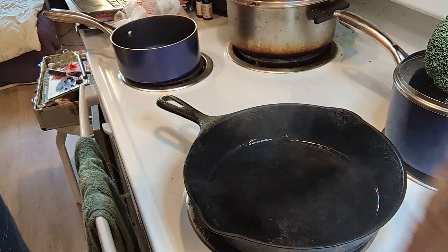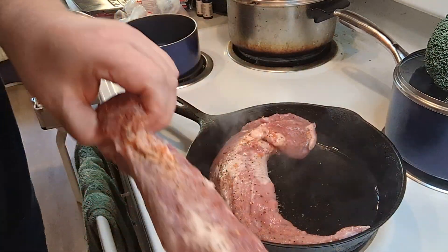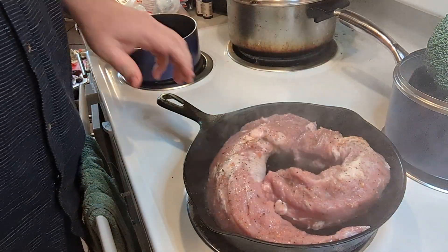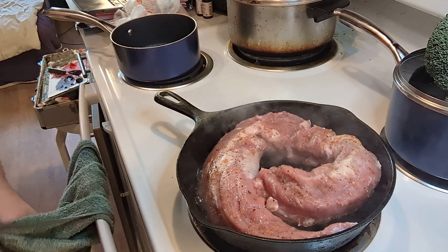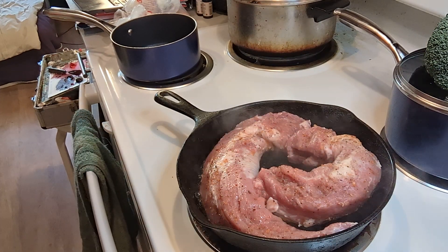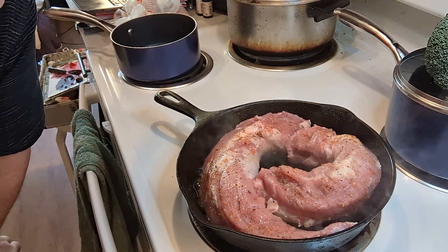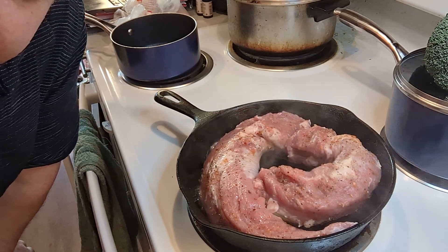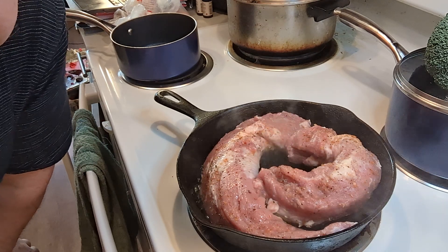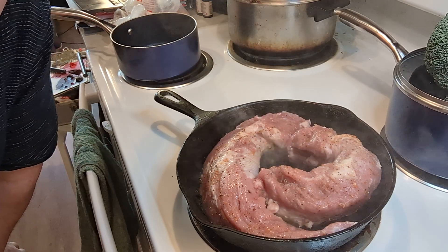Hot hot hot — there's one, there's two. Two pork ones. These were originally twelve dollars, five dollars a pound. I got them at Fred Meyer's, which is Kroger, and they were $1.99 a pound, so it was four dollars for two of them in a pack.